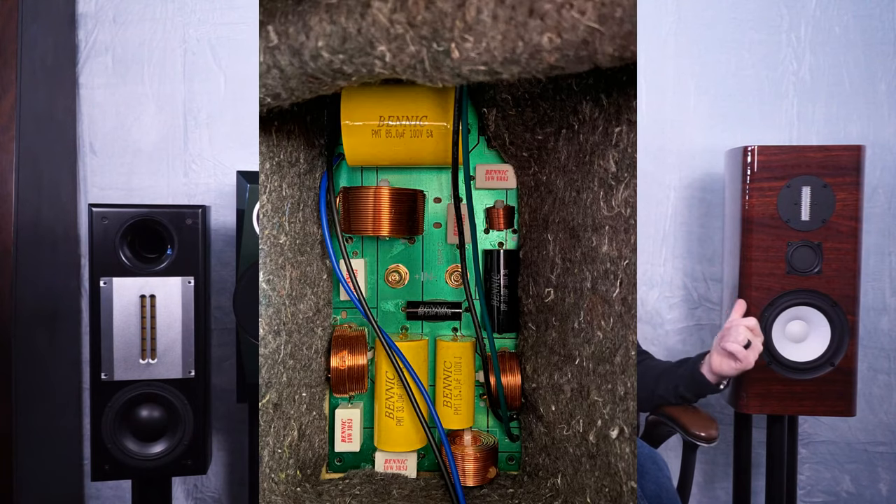There are no electrolytic caps in the crossovers — as a matter of fact, there is a very large poly cap at the upper end of this crossover. Quality parts through and through. Yes, the cabinets do come from China — there has to be some cost saving somewhere. I dare you to find a better performing stand-mount speaker for $2,000 or less. As somebody who's looked high and low — I love the Dali Rubicons, but the Dali Rubicons start at $2,500 without stands.